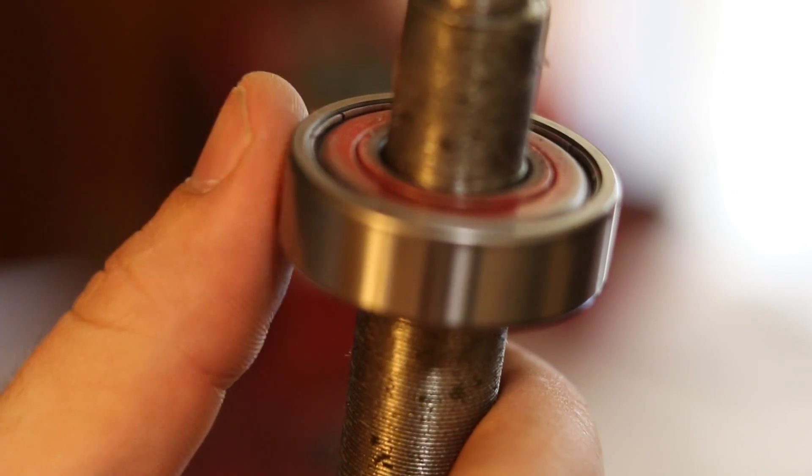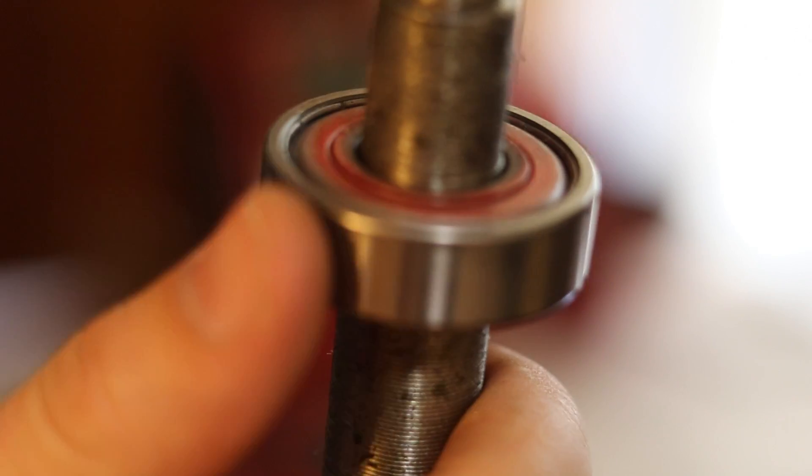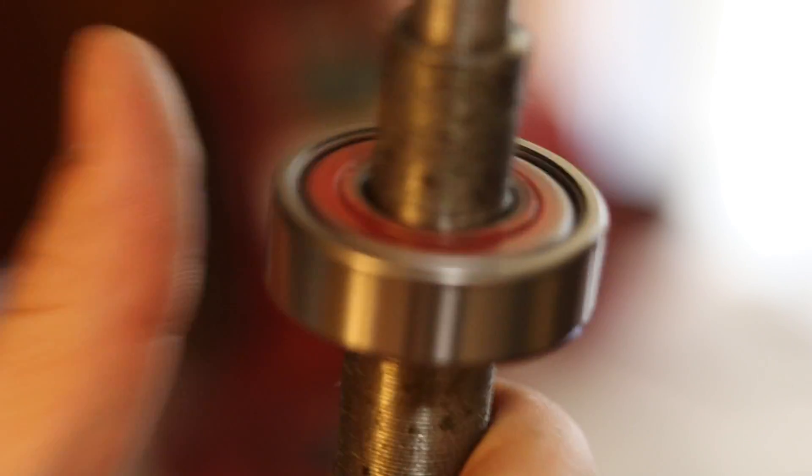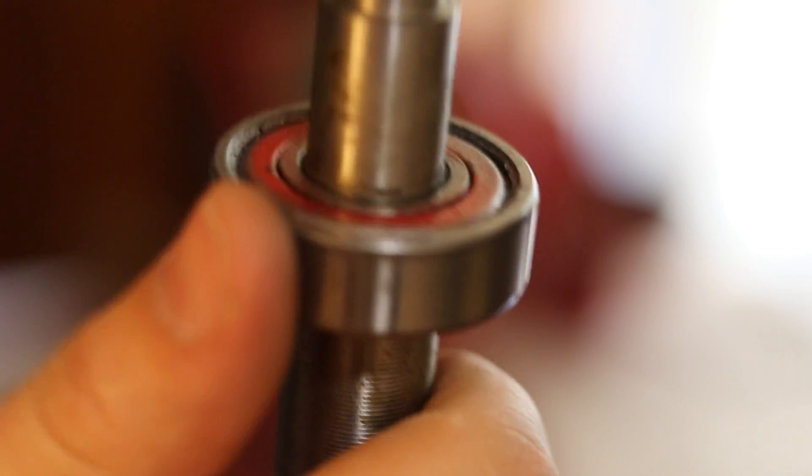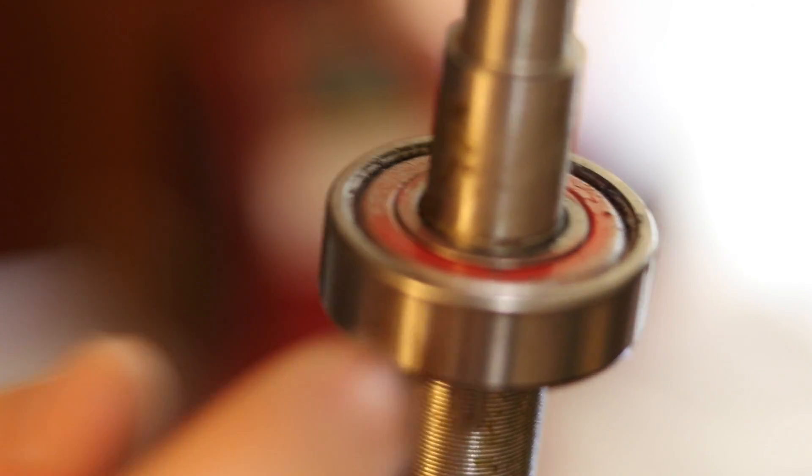So here's the good side — you see this, it's just real nice, just perfect. And here, look at the other side. I don't know if you can hear that, but it's not good at all — it binds up, it's crunchy, not good. So let's see if we can replace this.